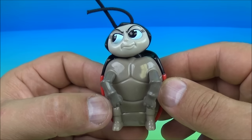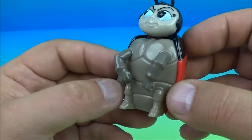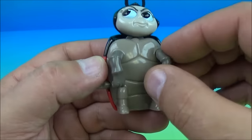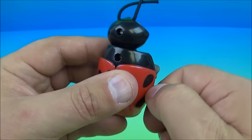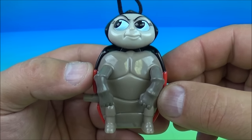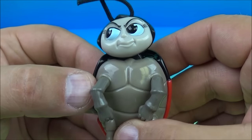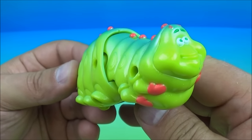Next up at number five is Francis the Ladybug. I love ladybugs — who doesn't like seeing those ladybugs flying everywhere, trying to catch them? They land on your fingertip and you blow them off your finger and watch them fly away. It's so cute. Look at this thing, it's absolutely adorable. You wind it up and it's almost like he's dancing. There you go — Francis the Ladybug.